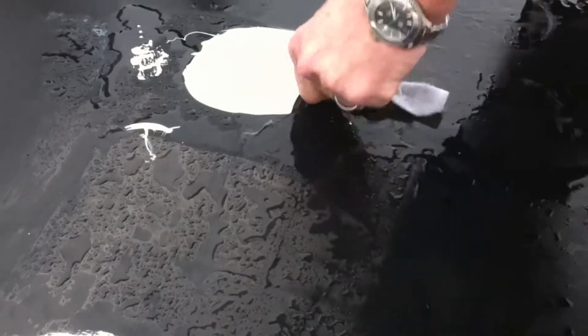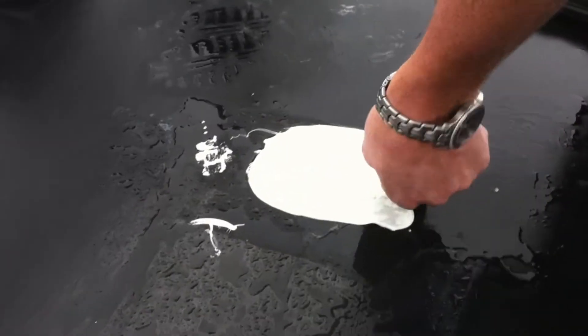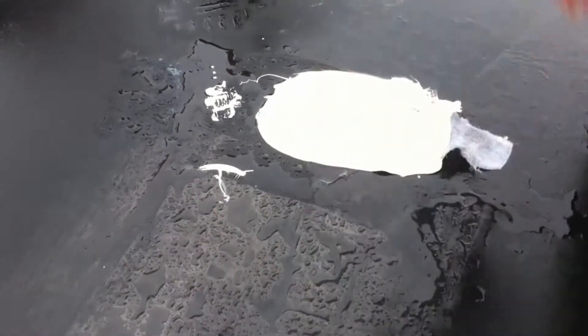That one's not stuck as good. Without the Primer 1 is better, but it pulled the rubber apart right here. That's pretty wild.